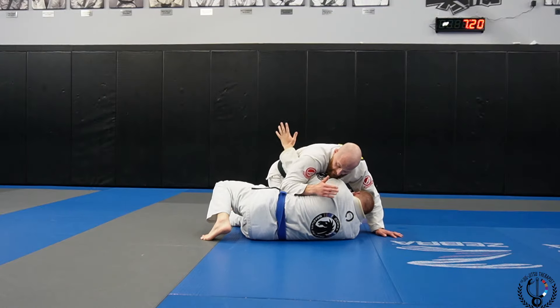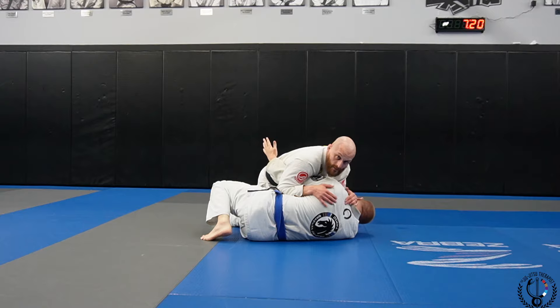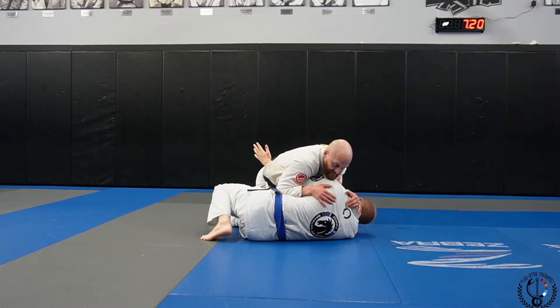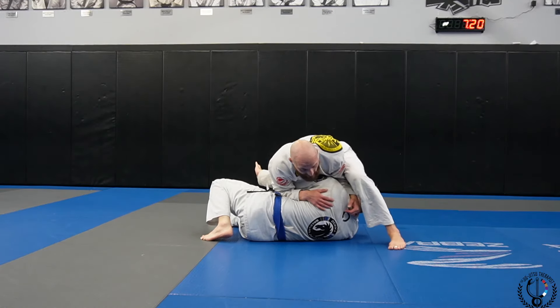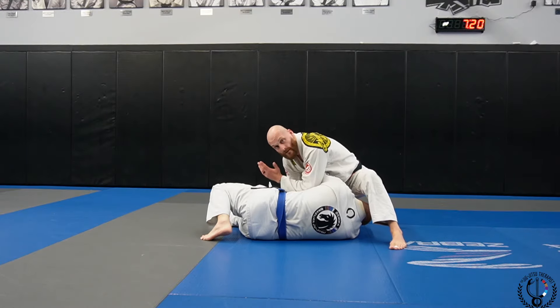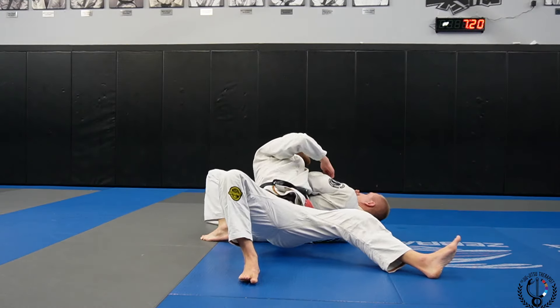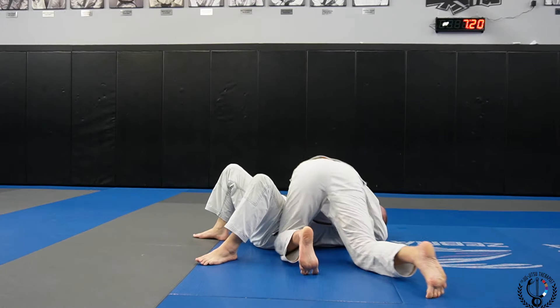From here I'm going to clamp down on the lat, and then make my frames with my top hand — framing my forearm into his neck. Now I want to take a nice big step over the head, take our elbow and put it across my training partner's body, back step. As he turns into me, I'm going to switch my hips and get into a good side control position.